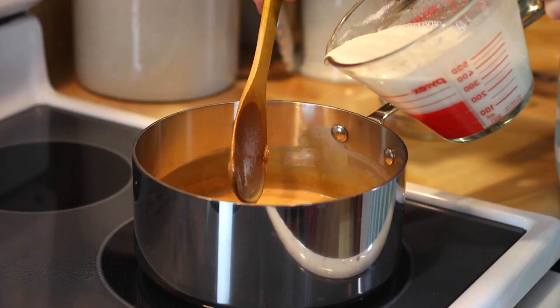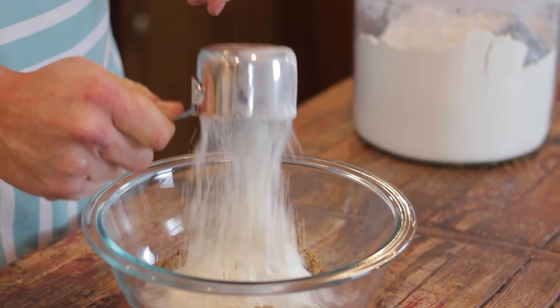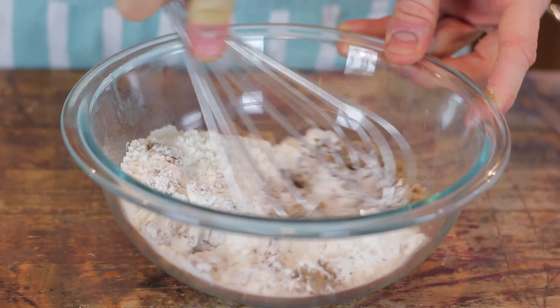Once your sugar is re-melted into the cream, you just want to add some good whole milk, and it really does make a difference here to use whole milk because it just makes it all the more creamy and delicious. It's worth it. And some sugar that's mixed with a little bit of flour — this is just going to help thicken it. Whisk those in and bring them over a medium to medium-high heat again.